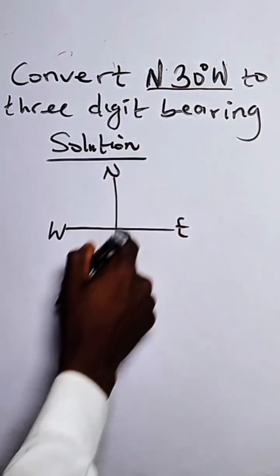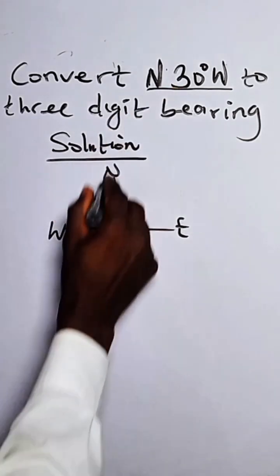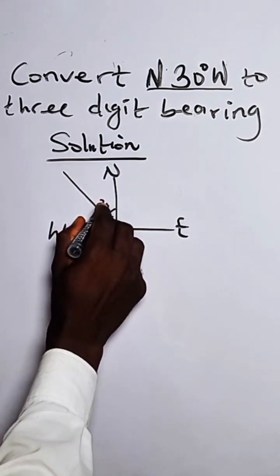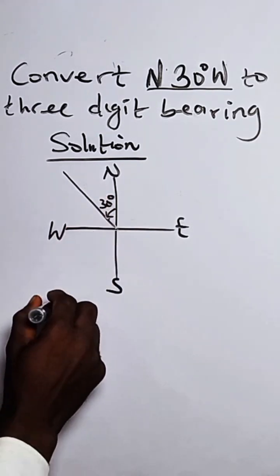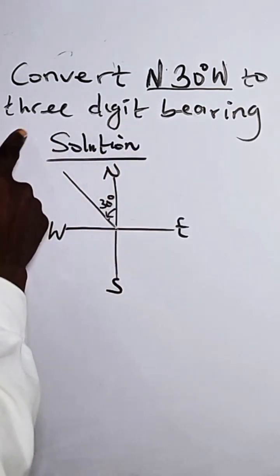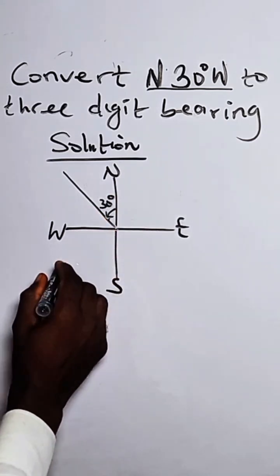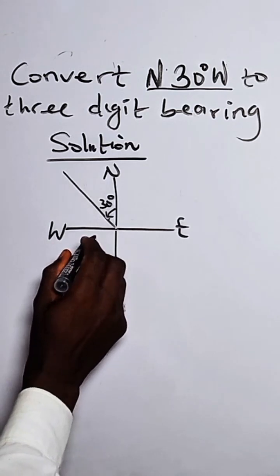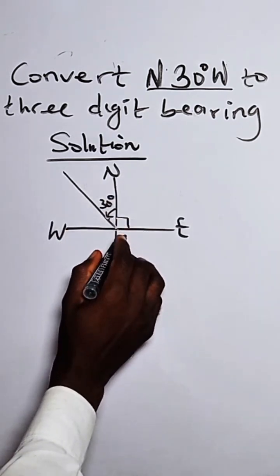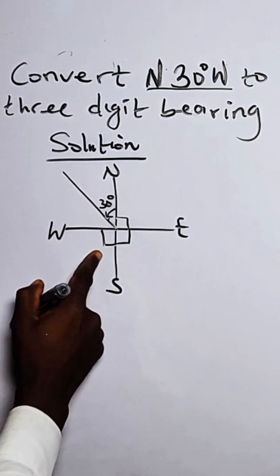So we have our North, and the angle is somewhere here — 30 degrees coming towards the West. Now we are taking it to a three-digit bearing. For a three-digit bearing, measurement comes from North in a clockwise direction. So when we look at it, from North to East is 90 degrees.